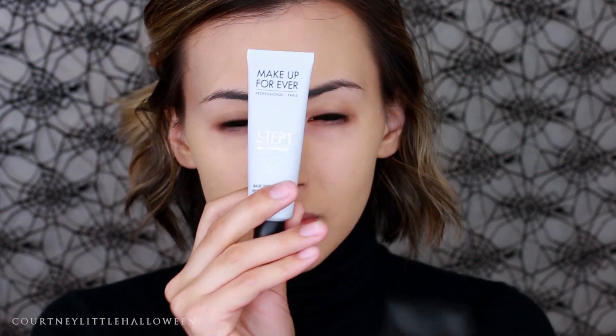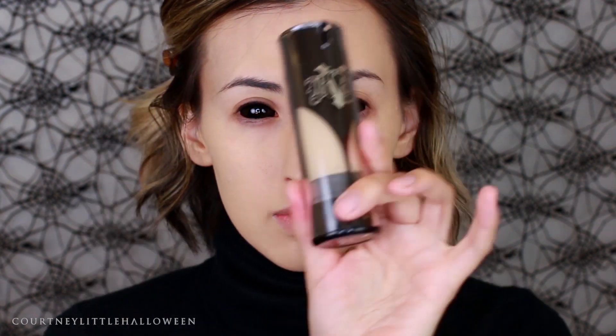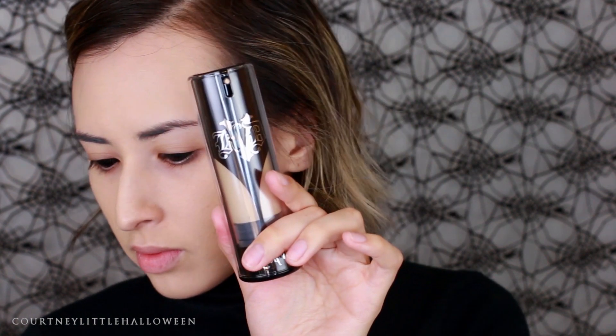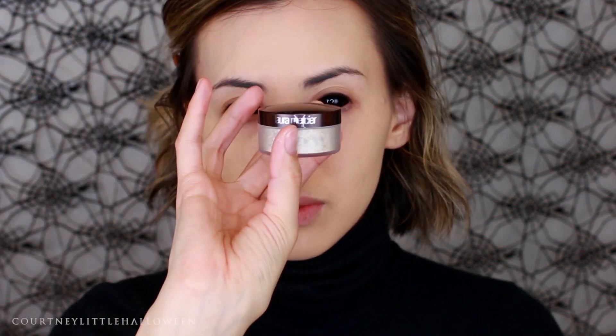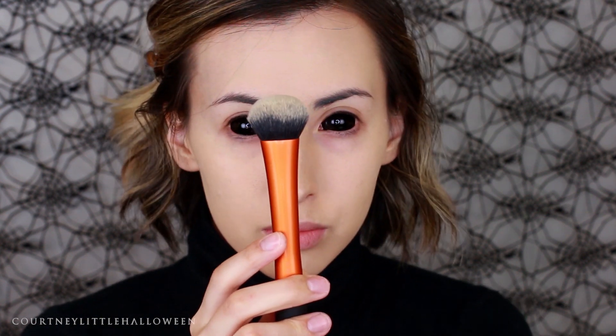I've got my black sclera lenses for this look. For my base I use the Makeup Forever Step One Hydrating Base as well as a Smashbox photo primer, the Kat Von D Locked Foundation in the shade Light 45, and then the Laura Mercier Translucent Setting Powder. I like to apply that foundation with the Real Techniques Expert Face Brush — so far that's my favorite, I don't like using it with the beauty blender.